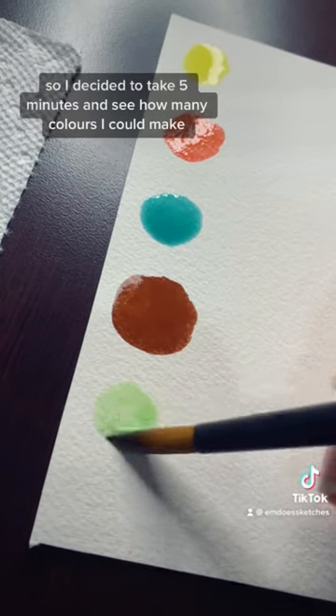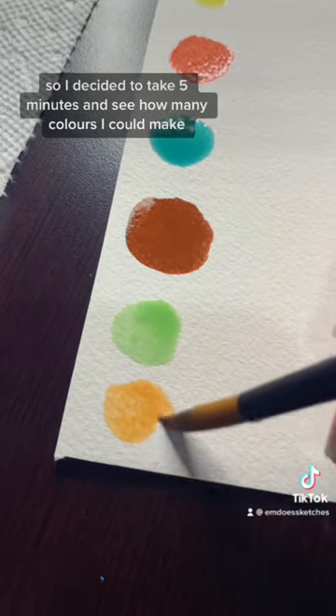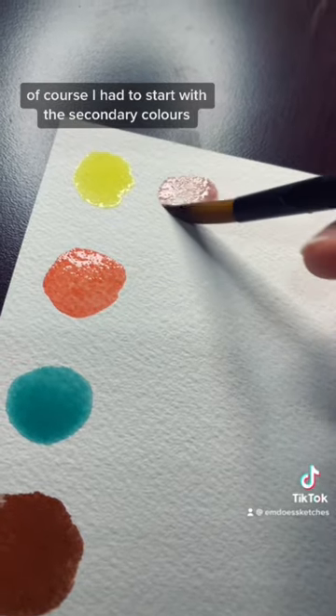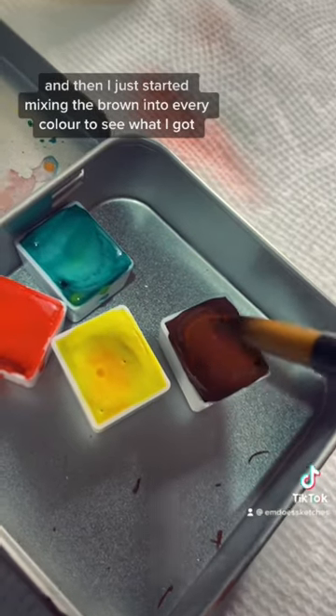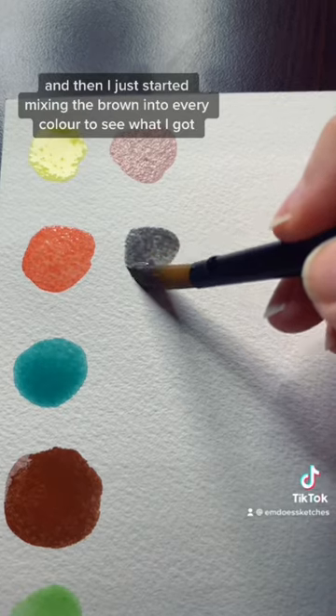So I decided to take five minutes and see how many colors I could make. Of course I had to start with the secondary colors, and then I just started mixing the brown into every color to see what I got.